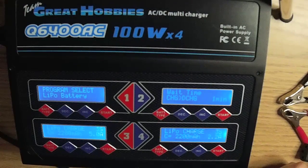Hi and welcome. The first part of the video is an overview of the charger. The second part is a charging demonstration of LiPo batteries. This is the Team Great Hobbies Q6400 ACDC four-port multi-chemistry charger.